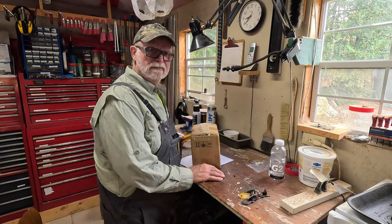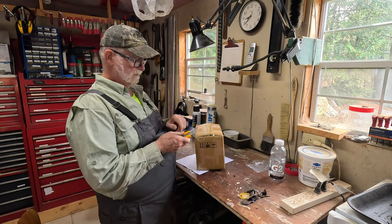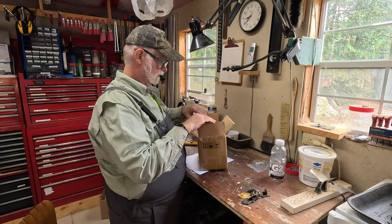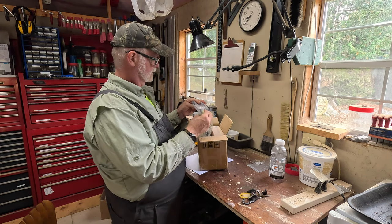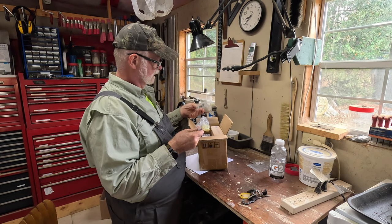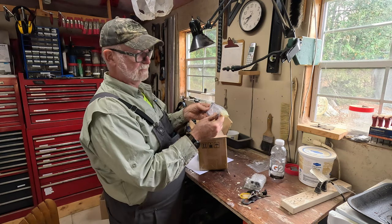All right folks, let's have a look at what we got. I'm pretty sure I know what this is. This box is from my friends at Guard Pro. Let's see what they got for us. Well, this is interesting — not what I was expecting. This is their newly designed camera mount. That looks really good.